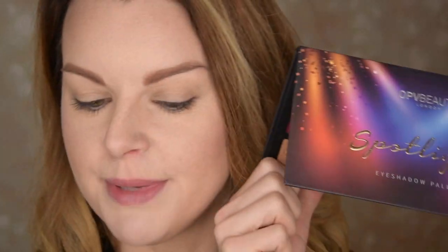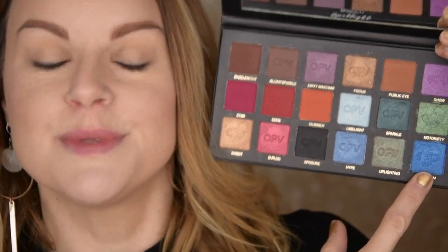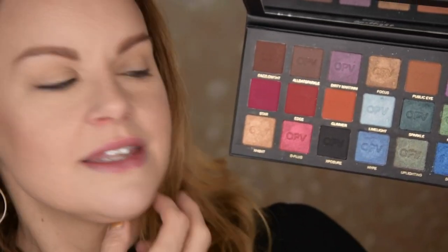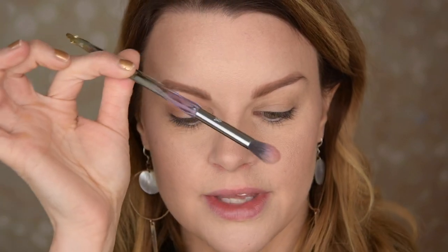Now it's time for the second look with the Spotlight Palette. I really need to use this shade — this Dream — because it's absolutely gorgeous. I thought I would have like a brown crease, so I'm going to take this Public Eye color and the Dazzle Night. I'm starting to buff this into the crease with a very fluffy brush. I like this brush — it's from the Clio Nade Stained Glass collection and I got it in a tri box. I really like it because it gives a really nice and smooth result with the shadows.